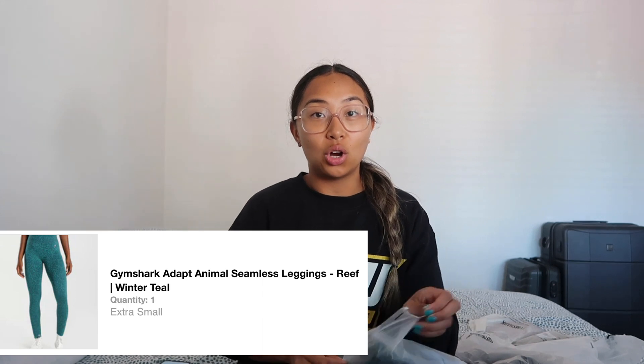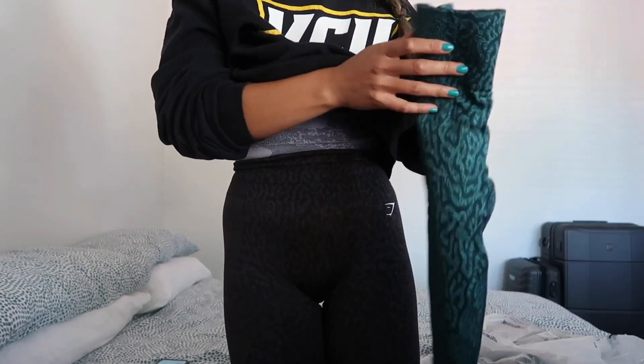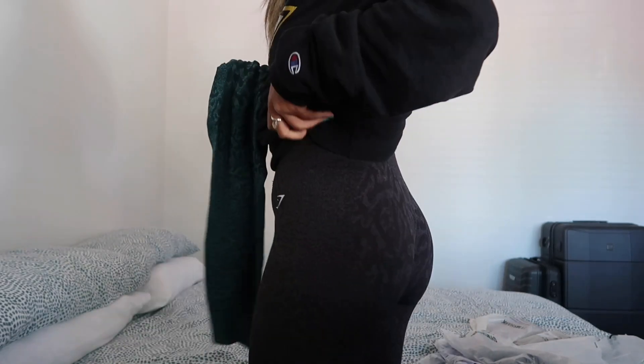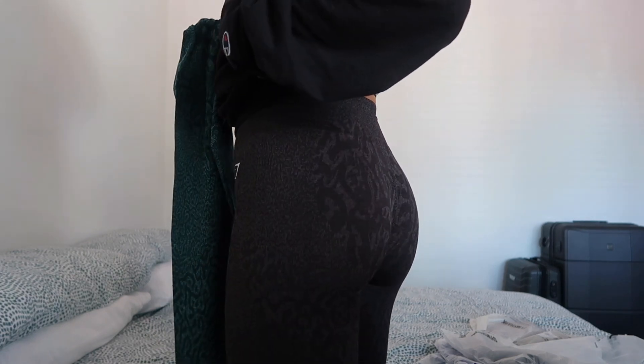Adapt Seamless Leggings — I really love all of the Adapt stuff. A lot of what I have is from the Adapt range collection. This color is pretty much the same as what I'm wearing right now — I have the black ones but this is the green version. I love the back of it, like the butt scrunch. You can kind of see it — there's a different pattern here that gives you a really nice butt scrunch. Love those.